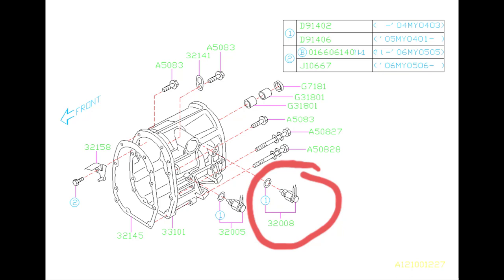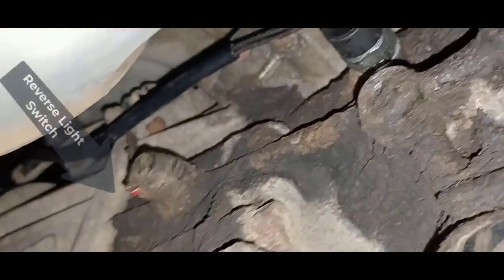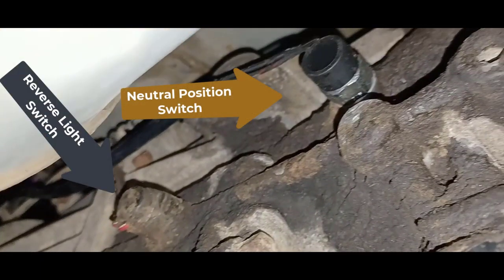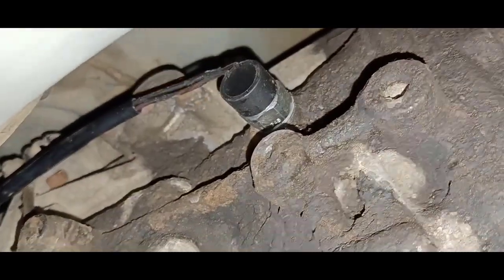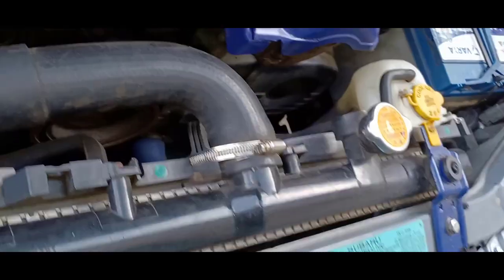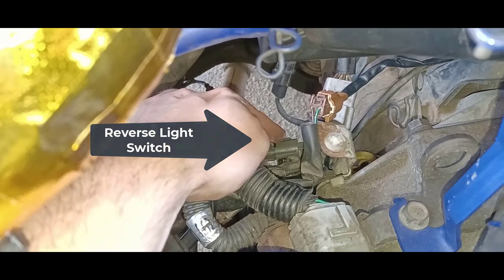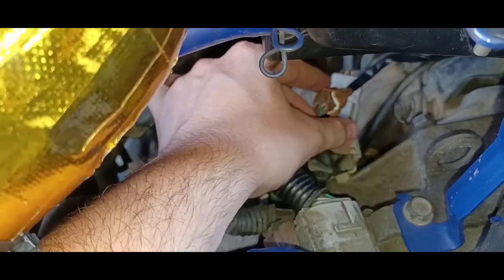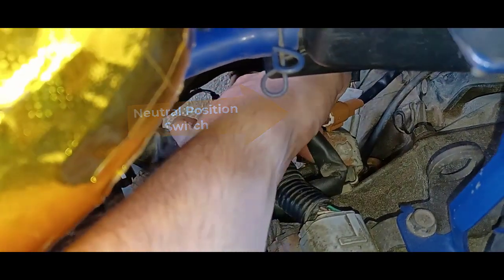You can see that the sensor is located on the transmission. Here's a video of my transmission, and you can see that the neutral position switch is located near the reverse light switch. I'm going to show you where the connectors to the sensors are located. Here's the connector for the reverse light switch and here's the connector for the neutral position switch.